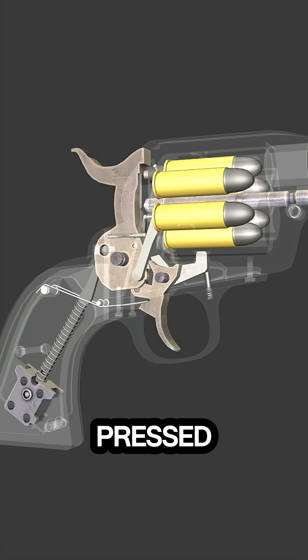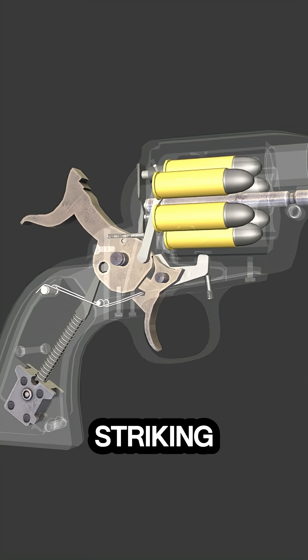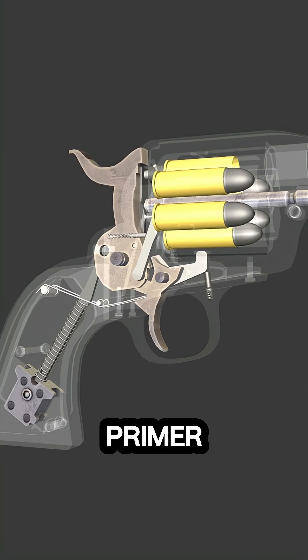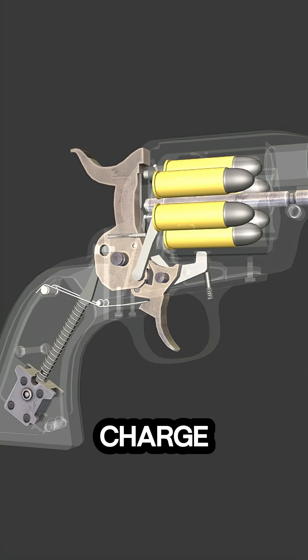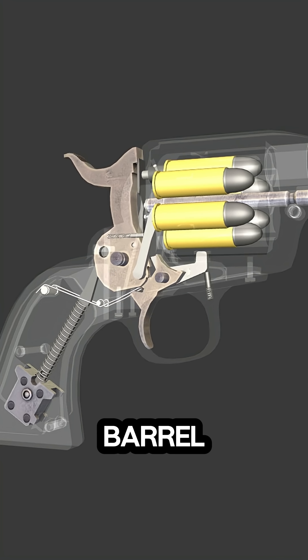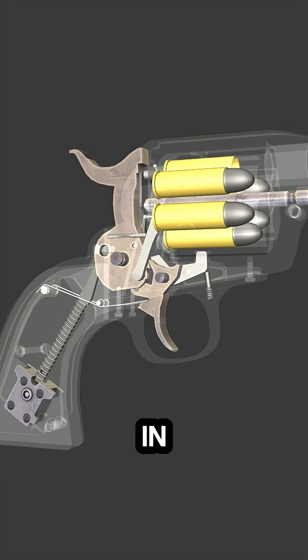When the trigger is pressed, the hammer is released, striking the firing pin. The firing pin then impacts the cartridge primer, igniting the powder charge. The expanding gases propel the bullet forward through the barrel, while the spent casing remains in the cylinder chamber.